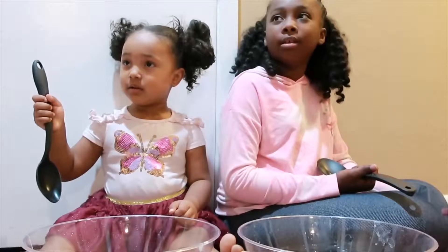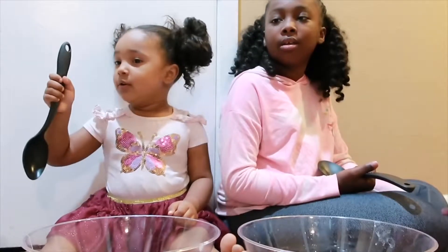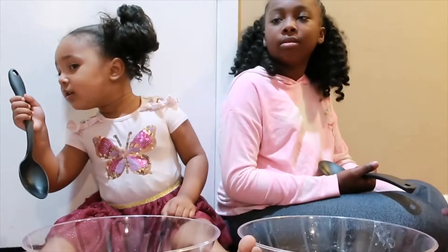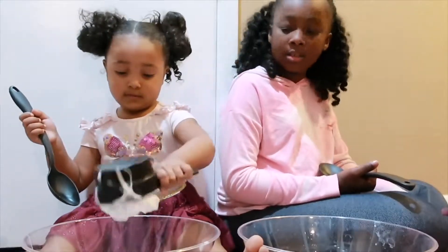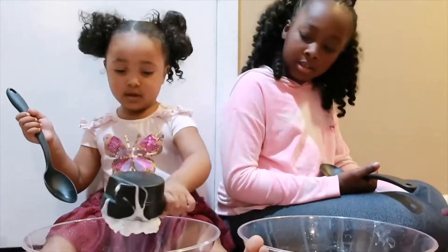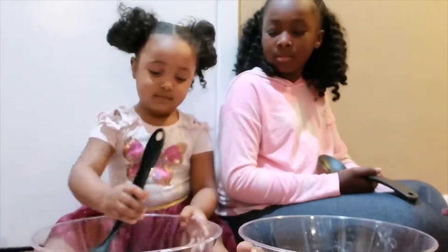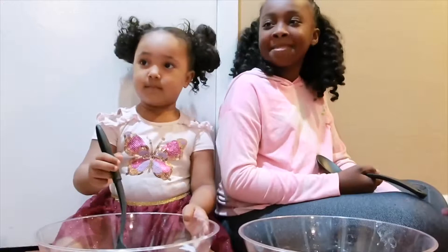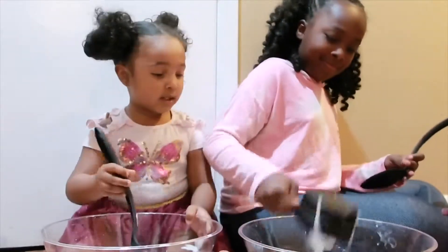Now we need a half a cup of shaving cream. Why, do you use shaving cream? Keep going. There you go — the glue. Now you can start stirring and I can put up my whisk.